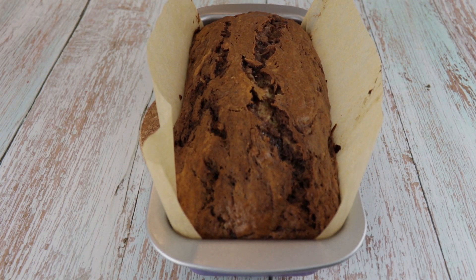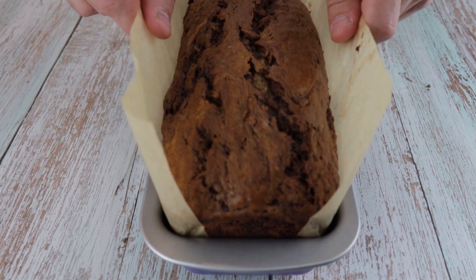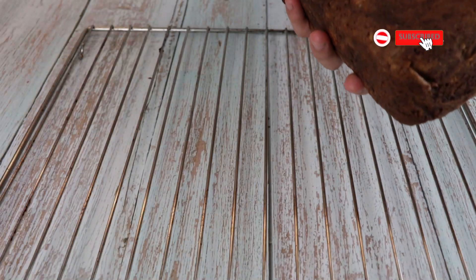Once it's baked, let it cool down in the pan for 10 minutes, then turn it out onto a cooling rack to cool completely.